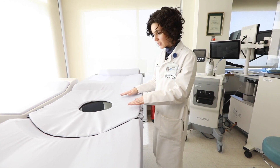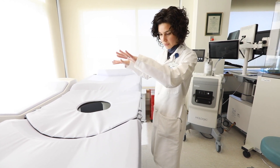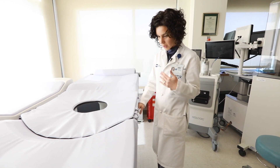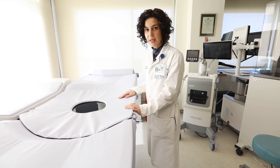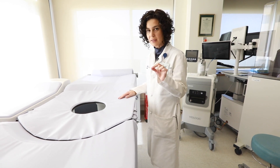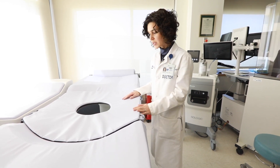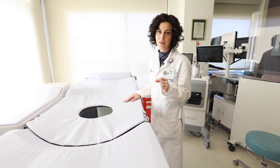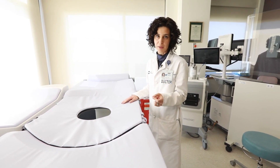Once you're in position, the table will move up with you and I, or another radiologist, would be under the table working. We would numb the skin, numb deeper in, and once you're nice and numb, make a tiny little nick in the skin. Through that, we take a few small threads of tissue and leave a tissue marker in place to mark the area where we performed the biopsy.